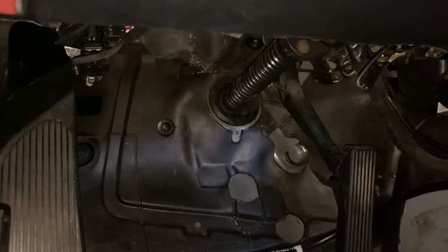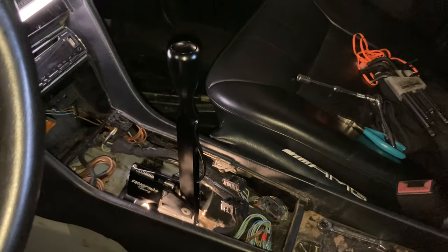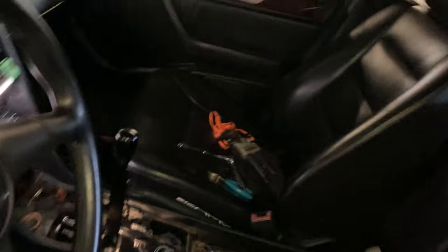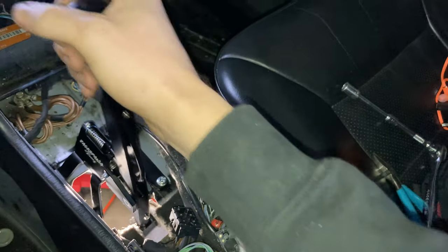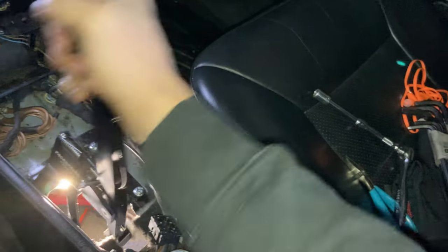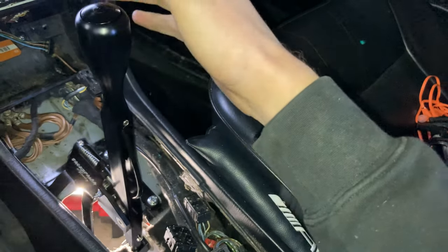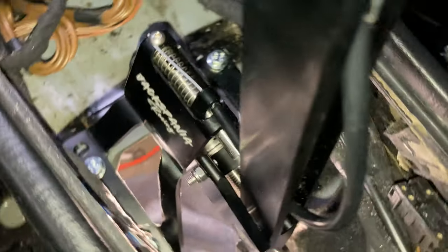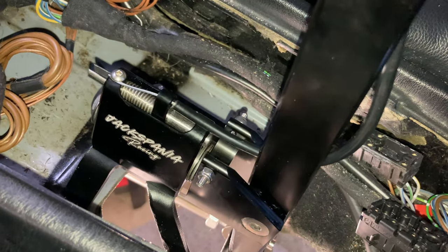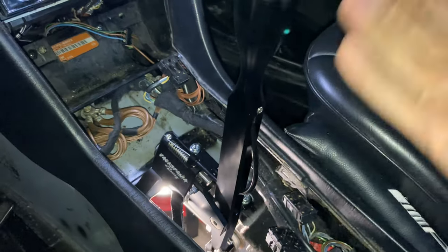We got a bit sidetracked — haven't put the pedal in yet — but look what we do have: the Jacksonian Racing shifter is in the car and we can roll through gears and reverse. I have to adjust the pins so that it stops at the middle pin in first gear. Once you use the button on top and release that pin, it allows you to go further down into reverse.